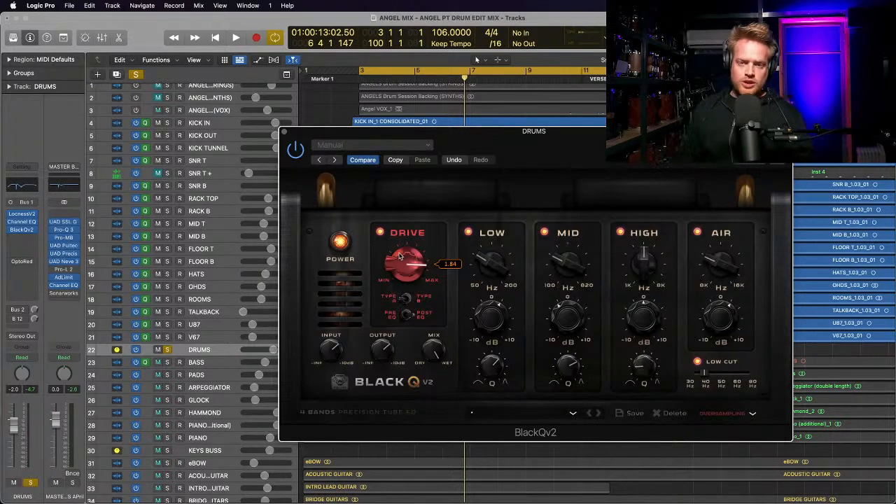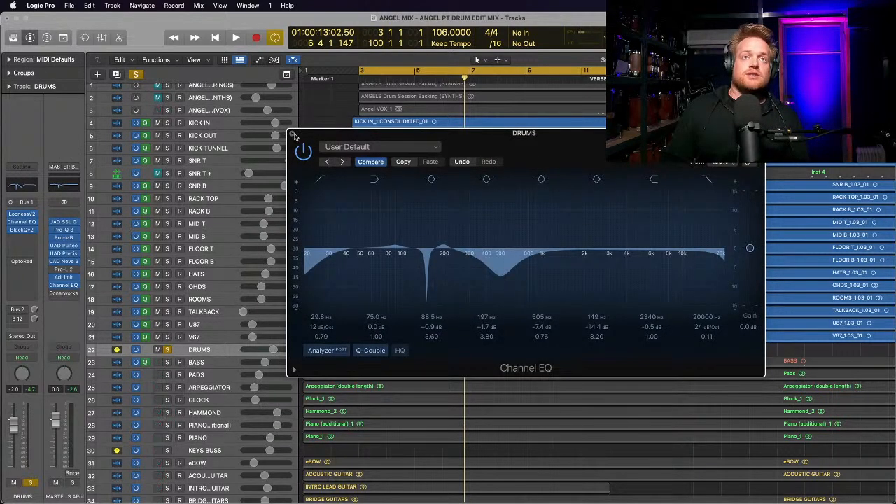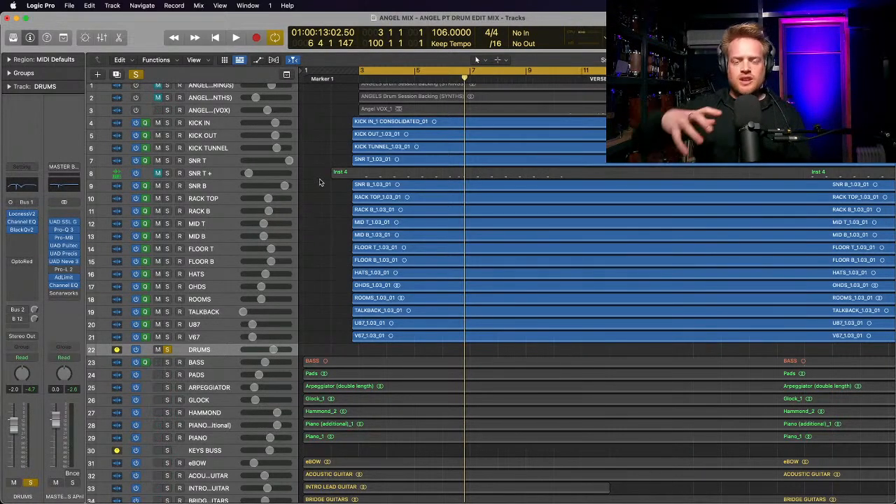For my audio interface I use predominantly the Apollos from Universal Audio. I'm going to be doing a video soon describing my audio interface setup - how I'm recording drums through my Apollo Twin and my Universal Audio X6 using two Audient ASP 880s. That series of videos is coming. With the drum bus we're just going for global overall processing to tighten up the sound.